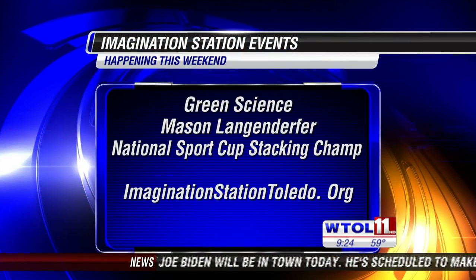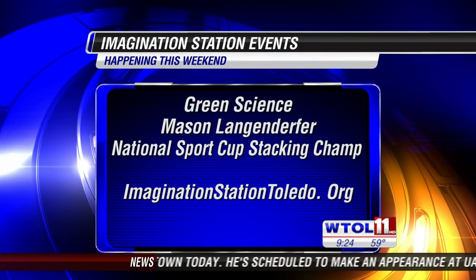You guys are going to be rocking it out every weekend at the Imagination Station, so people can check that out this weekend to get that spring fever and see some fun science experiments for the kids. Amy, we appreciate you coming in and showing us the science you guys do every single day at the Imagination Station.